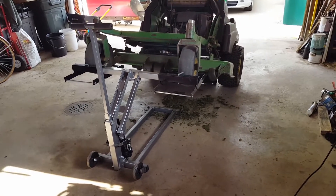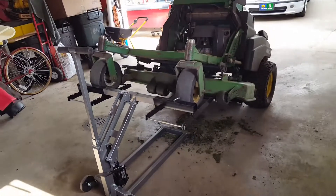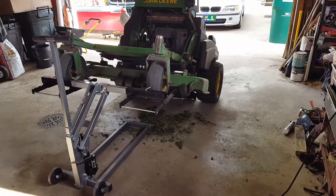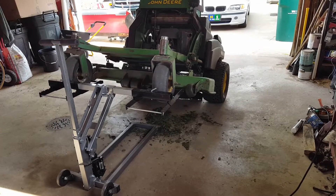At any rate, it's got a 300-pound lifting capacity, and as you can see, it lifts up my John Deere 647A relatively easy with plenty of clearance so I can get underneath and clean the deck out and sharpen the blades.